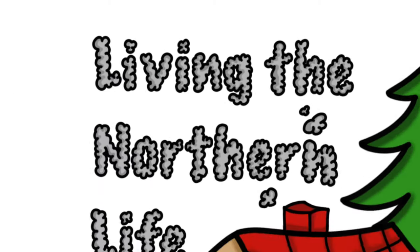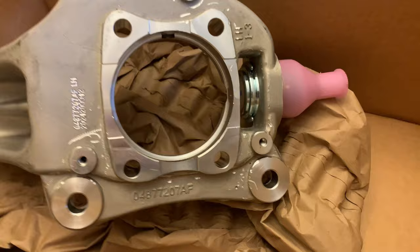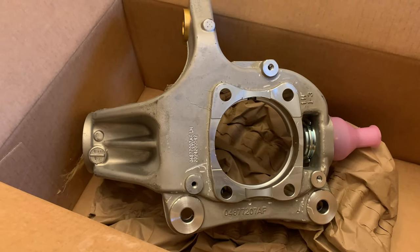Hey everybody, Andrew here. Welcome to Living the Northern Life. Today we're back on the Jeep and we've got a big project in store. We just opened this box up - the reason we needed a brand new knuckle is because this ball joint is not replaceable. You have to buy the whole steering knuckle. We were hoping to wait until springtime, but we need this vehicle now. We're fixing it up for my daughter so she can drive it when she gets her full license.